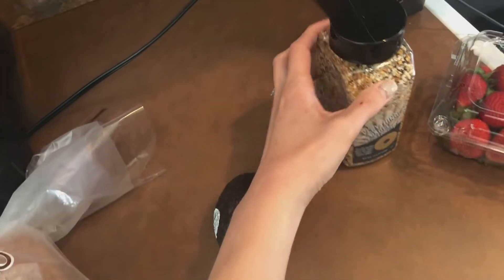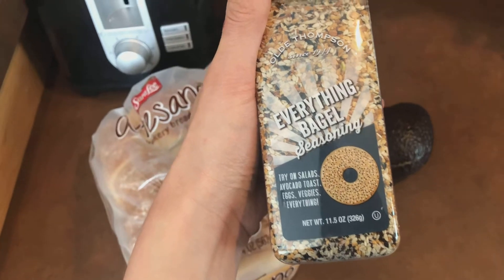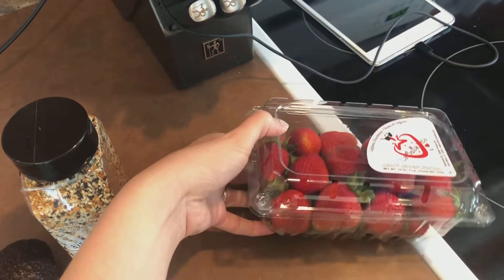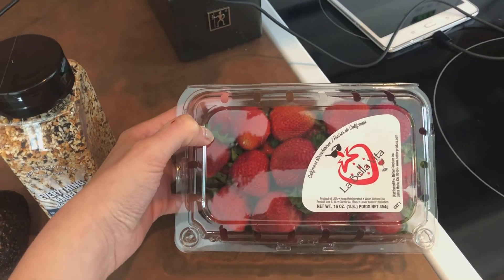I am going to top it with this Everything but the Bagel Seasoning. I put this on literally everything. It is such a good zesty flavor. I can get this from Costco or Aldi — I'll usually get the big one from Costco. And then I'm just going to plate it with some fresh strawberries. Strawberries have been really good this season.